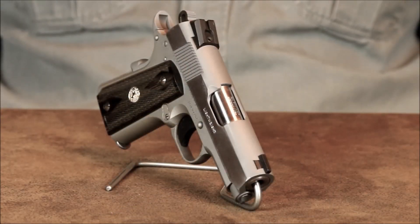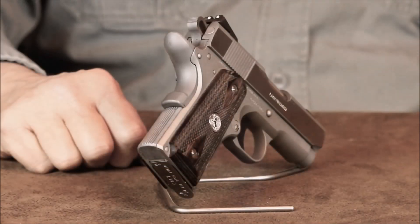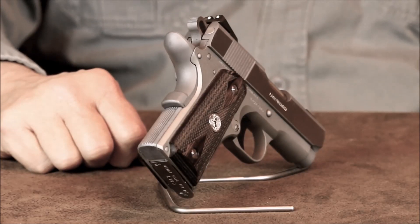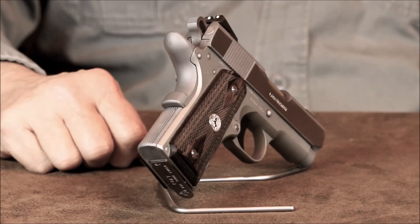The only thing that really worries me is that my wife's taking a particular fancy to this little Colt, and in the long run that usually has a predictable outcome. I suppose buying another Defender wouldn't hurt my feelings all that much. Maybe I'll get her the Night Defender — it comes with Tritium Night Sights, and I have no doubt she'd like that.